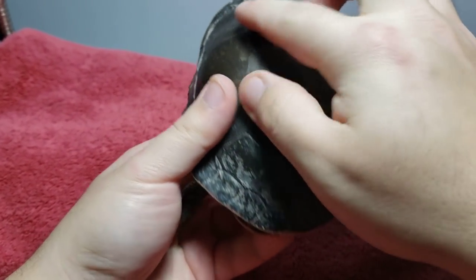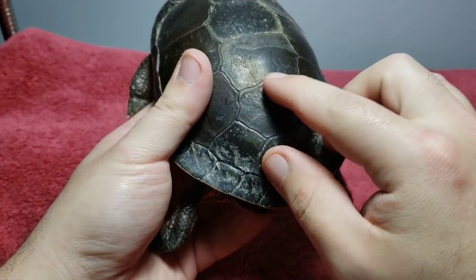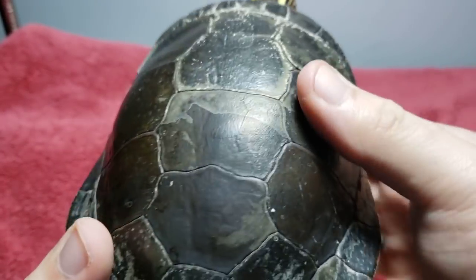Turtles have one shell that is part of them, and their shell has different sections or scutes. You can see them outlined — they're pretty detailed and you can follow them, you can trace them out.